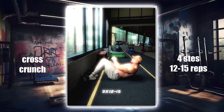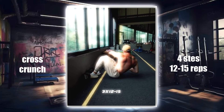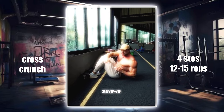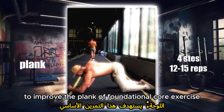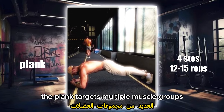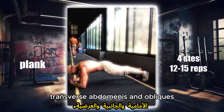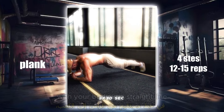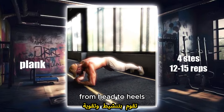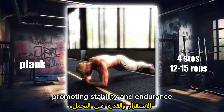Plank — a foundational core exercise. The plank targets multiple muscle groups, including the rectus abdominis, transverse abdominis, and obliques. By holding a static position with your body in a straight line from head to heels, you engage and strengthen the entire core, promoting stability and endurance.